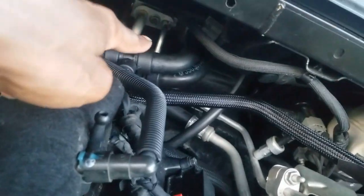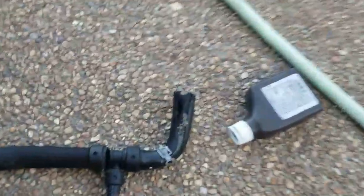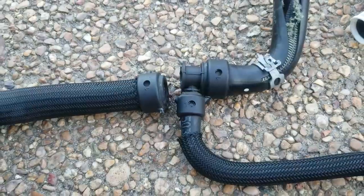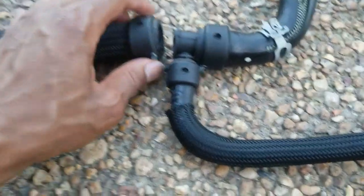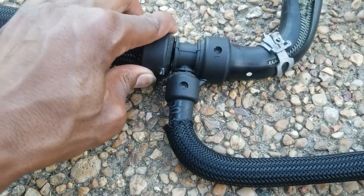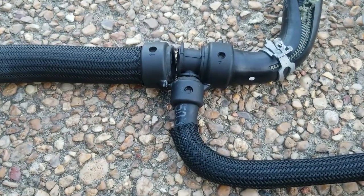This hose was stuck on here — like really stuck — so I ended up having to cut it and kind of tear it up to get it off. Same with this side, had to rip that to get it off. This is where the problem was: this plastic had broke kind of like this — couldn't really see it from the front — but that's where everything was leaking out of.